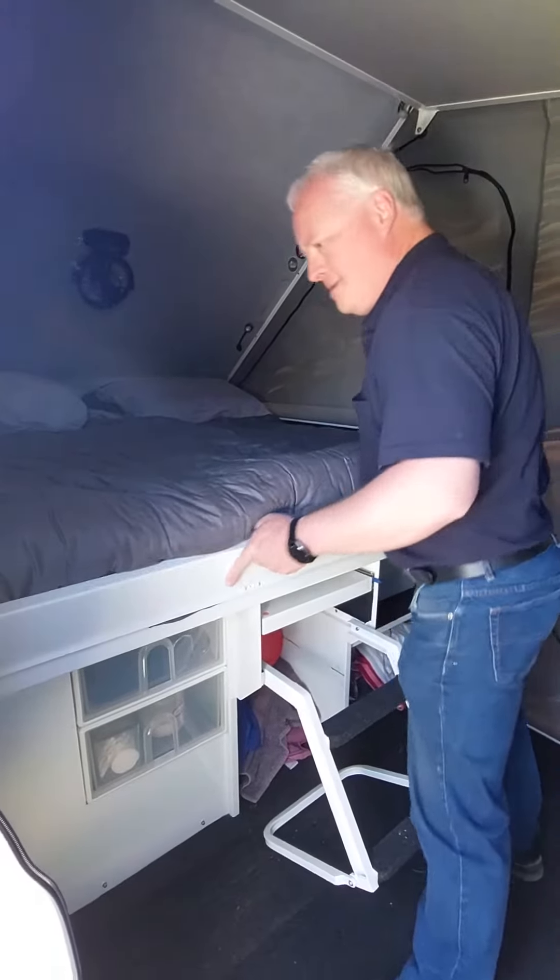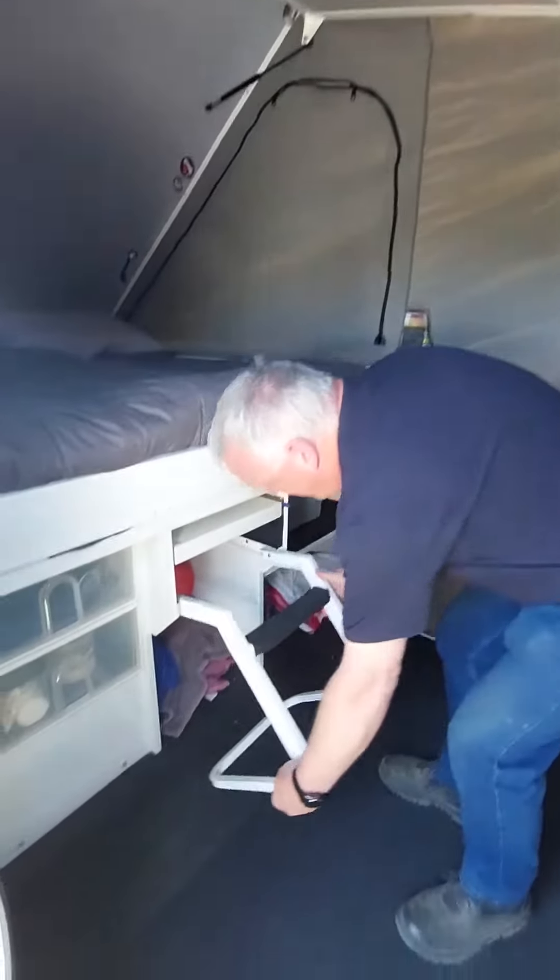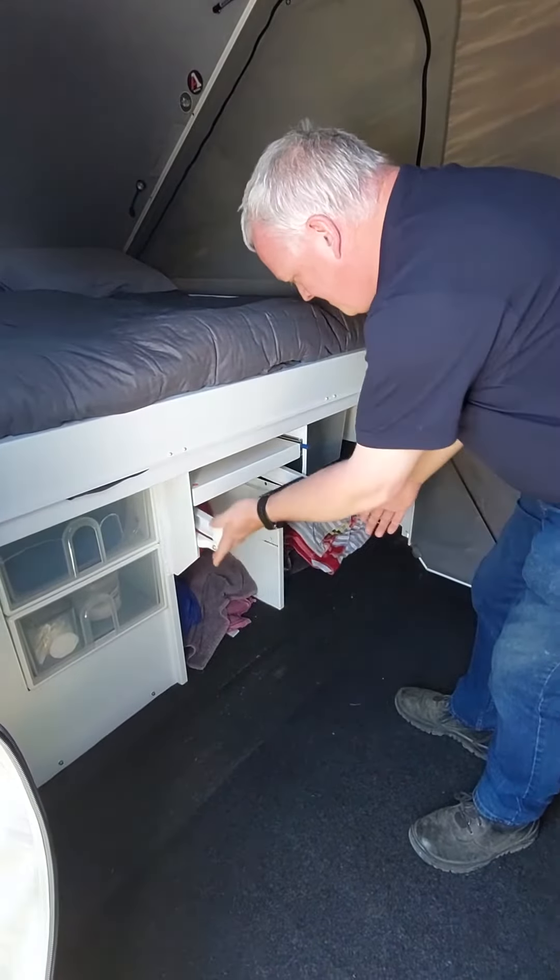So the bed goes back — we just pull it down a bit to give us that extra length. Then the step slides up in there.